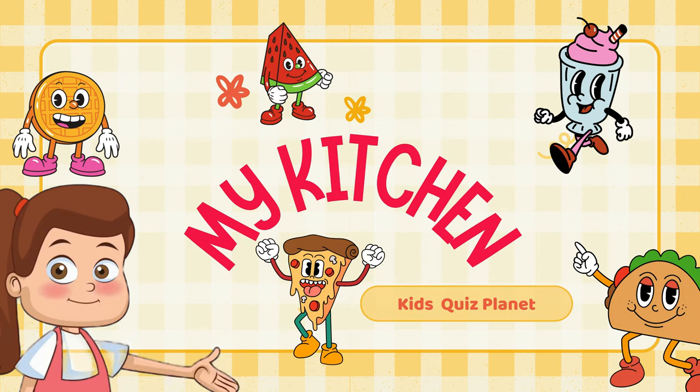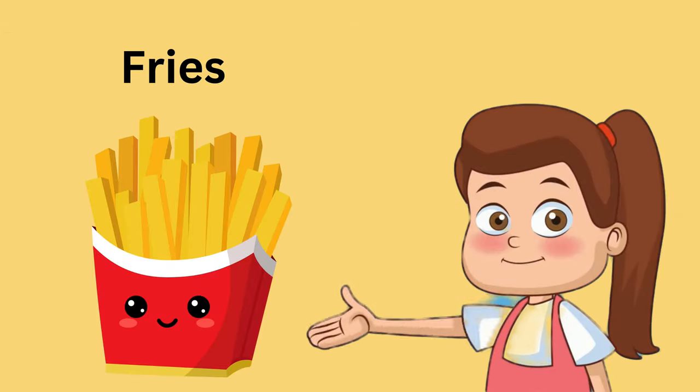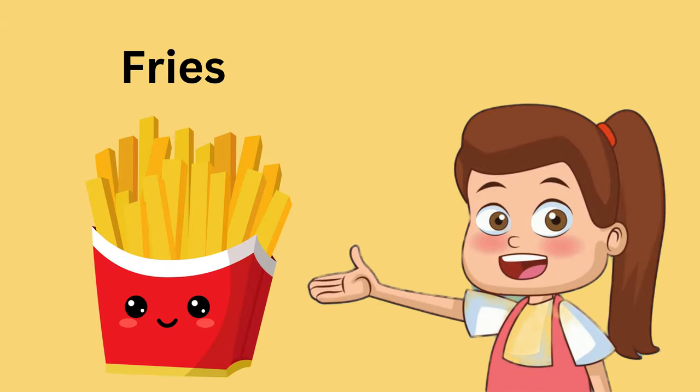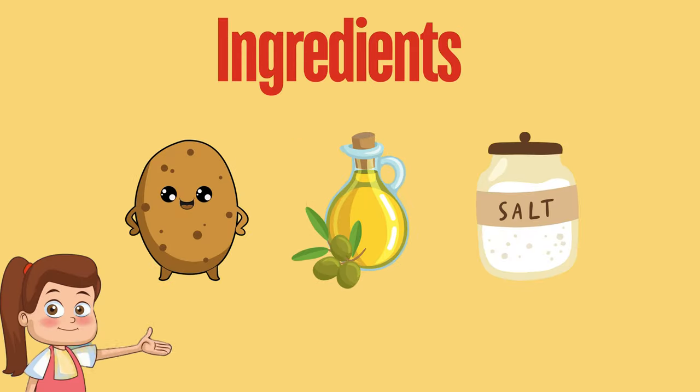Hey friends, welcome to my kitchen! I am very hungry so let's cook something delicious. I'm going to make salty and crunchy fries. Are you ready? Let's have a look at the ingredients — the things we need to make fries.